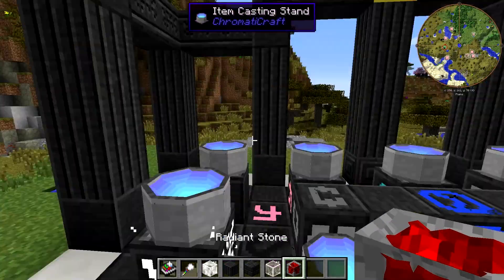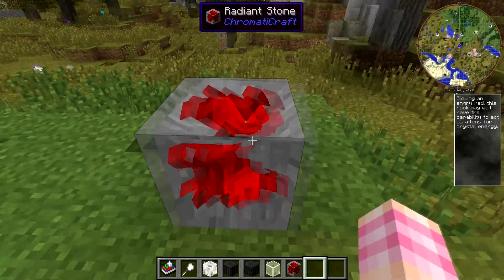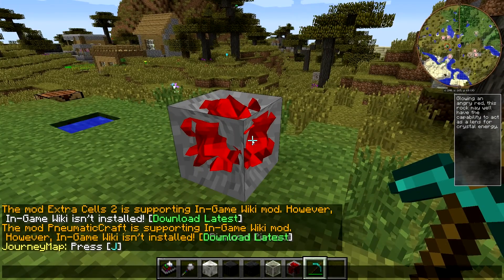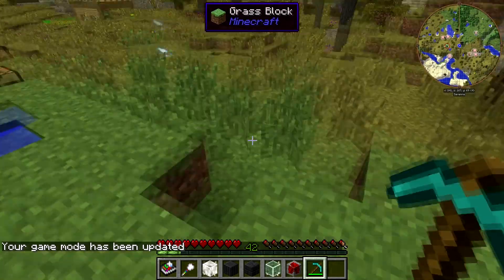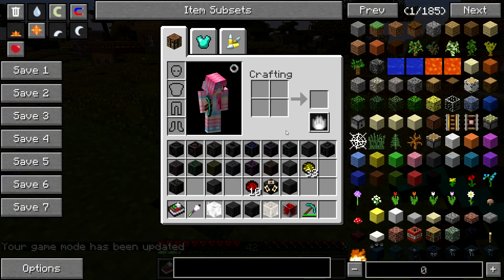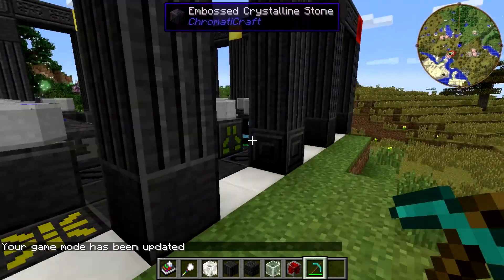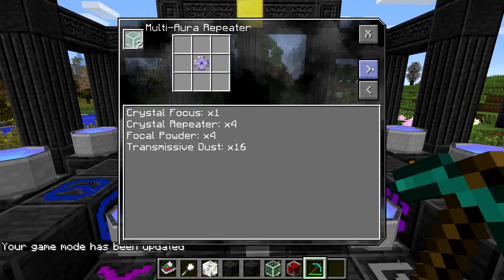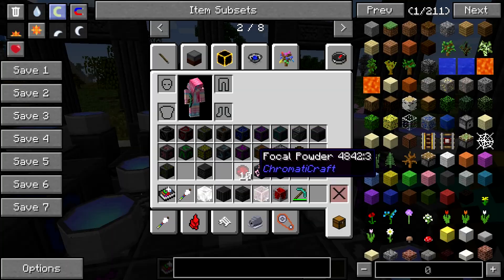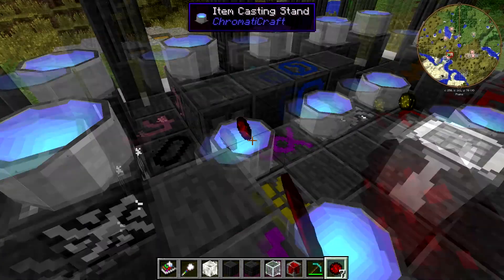Focal powder you get from an ore called radiant stone — find it in the ground. Looks like this. If I go ahead and game mode zero and mine it, we got like six out of that — I started out with four. So not bad yields. So it's not like you're just gonna get one. The focal powder goes in these corners, the inner corners — there, there, there, there.